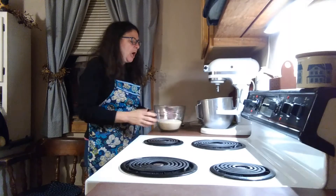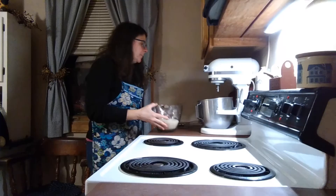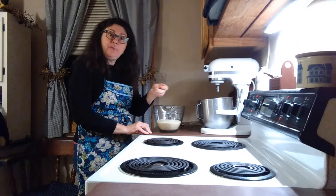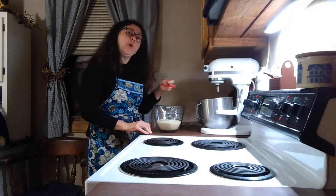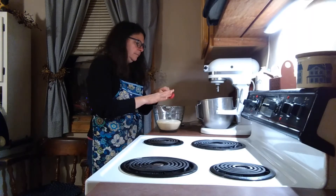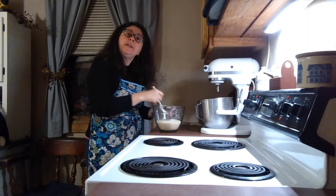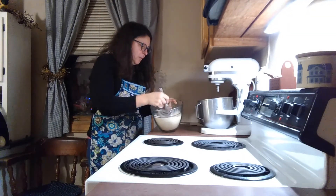So we're gonna start with two and a half cups of almond flour in a mixing bowl and we're going to add a quarter teaspoon of baking soda and a quarter teaspoon of salt and we're just going to mix the dry things together with a whisk.